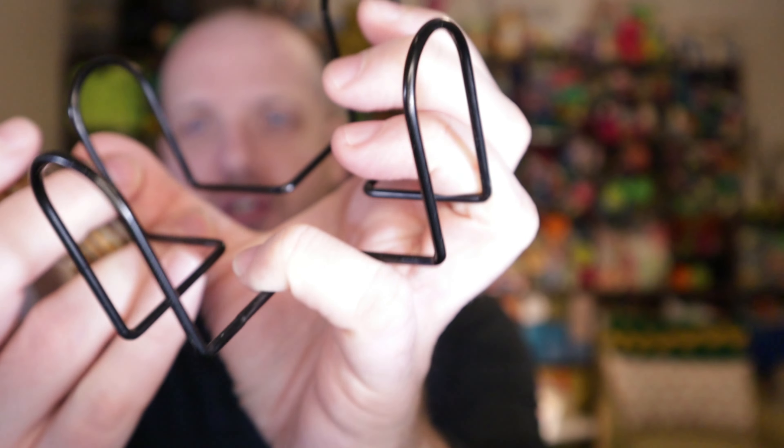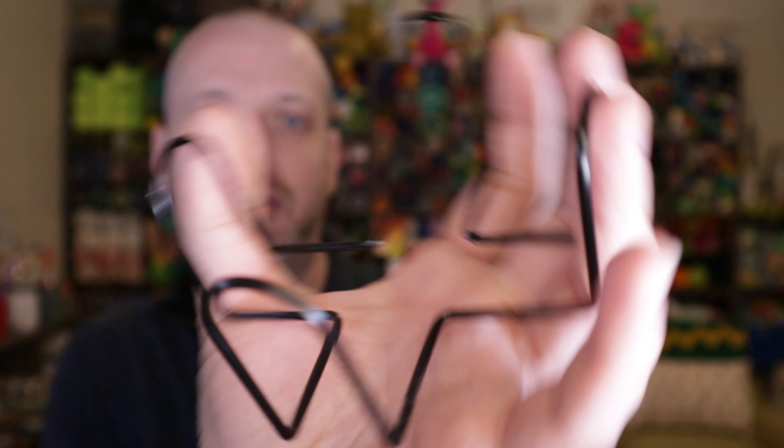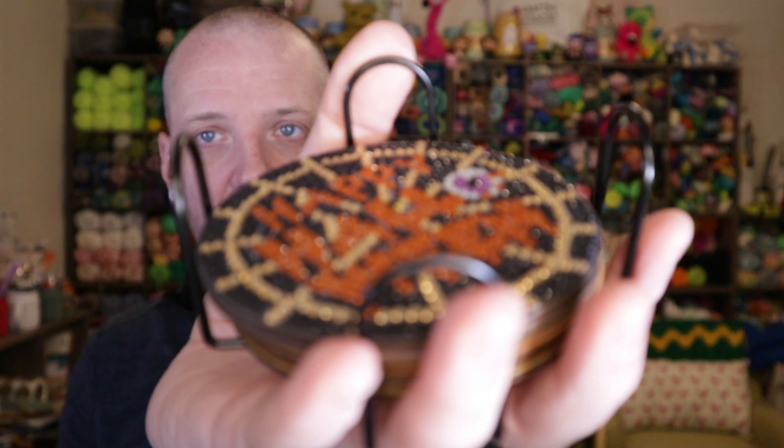So you get this coaster holder for your coasters. It's just a metal little piece right here, and your coasters will sit in there like so. And then there's six coasters. So these are all Halloween themed. I know it's not Halloween time. In my head, it's always time for Halloween stuff. And as a crafter, you're always working seasons ahead to be ready for that season coming up. So I'm ready for Halloween, I guess.